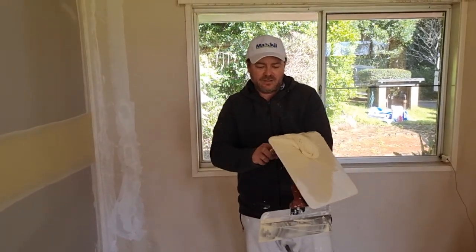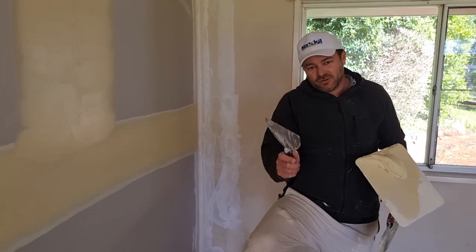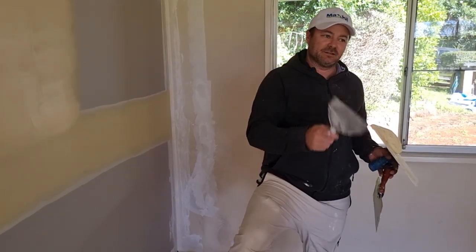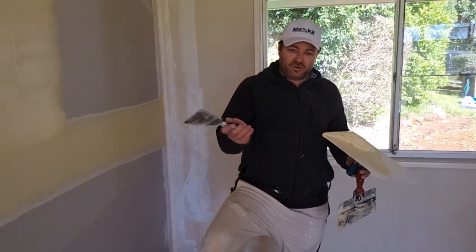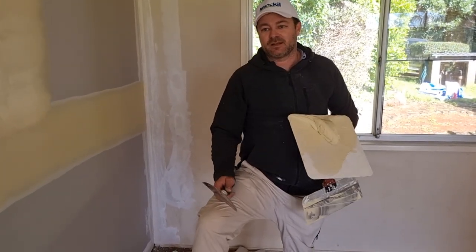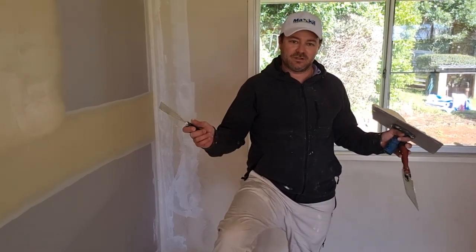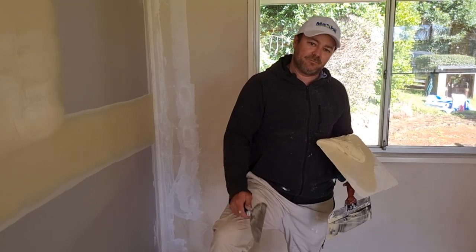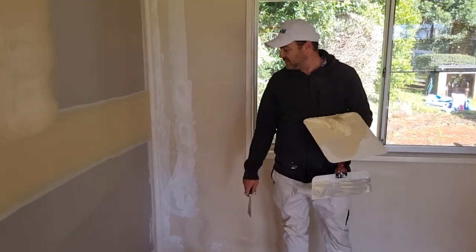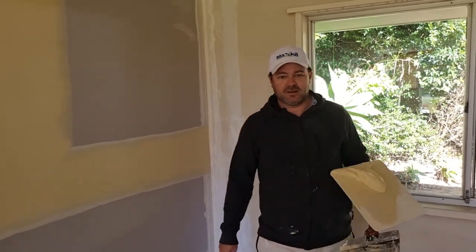I'll try and make a couple more videos this week. I've got a job out at Toowoomba - it's a $1,200 job. I'll show you what it is: a bedroom ceiling, cut out a metre, take out the air duct, put it back up, then paint the ceiling - I'm going to do it in one day. It's about two hours from my house in Toowoomba. I'll call that video 'How to Make a Thousand Dollars in a Day.' Make sure you tune in if you want to come along on a bit of a holiday with me - it's a surprise. Thank you for watching, see you next time.